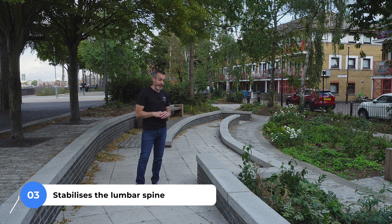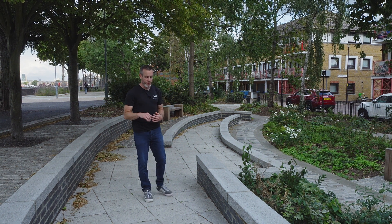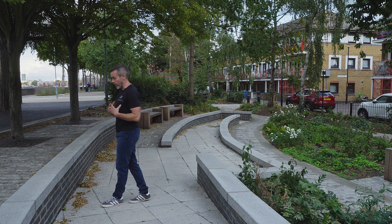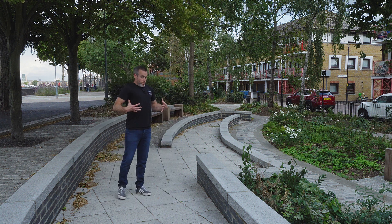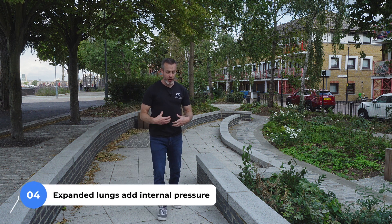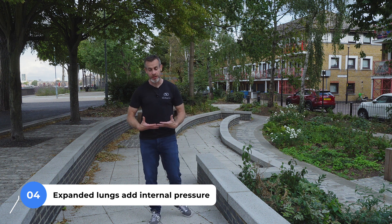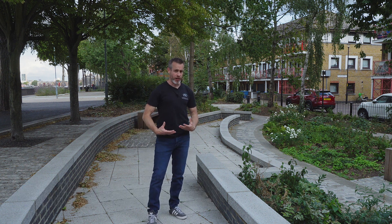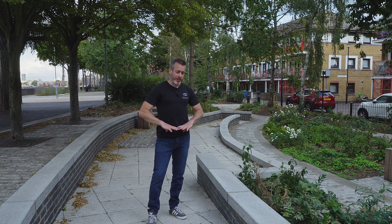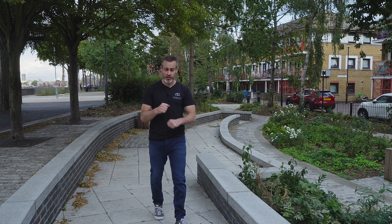It keeps the spine straight so all the force goes forwards. How does it do that? When you take a deep breath in, your lungs expand, your chest expands, and it applies pressure to your internal organs — they get compressed. Also, your diaphragm pulls down as it expands your lungs, and that action compresses against your lower back, making it harder for your lower back to move around.